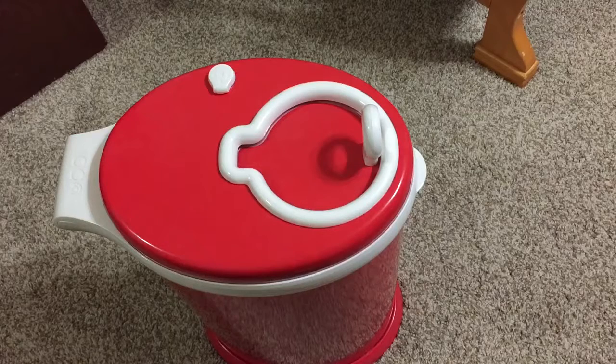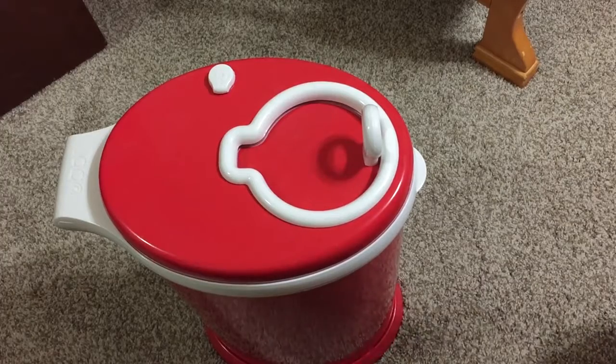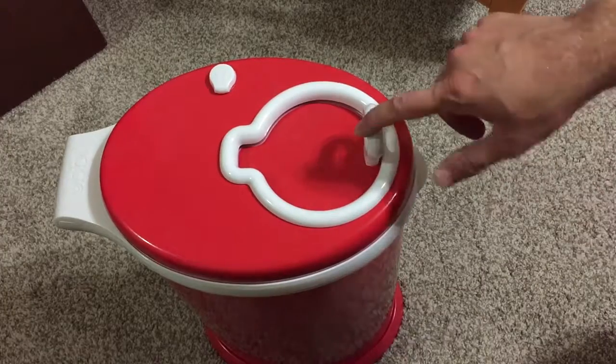Part two of the review here for the Ubbi diaper pail. I was requested to actually show it in use and being changed out, so I'm going to go ahead and do that now.